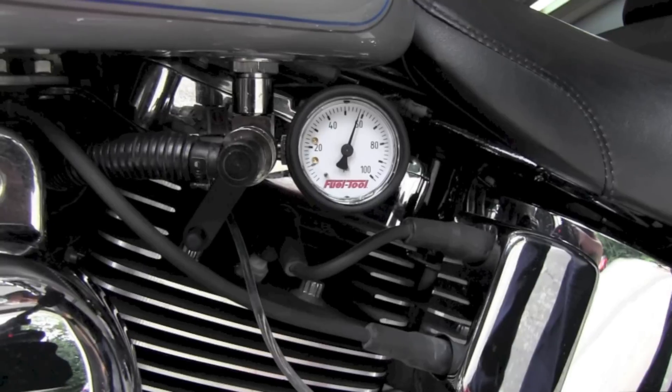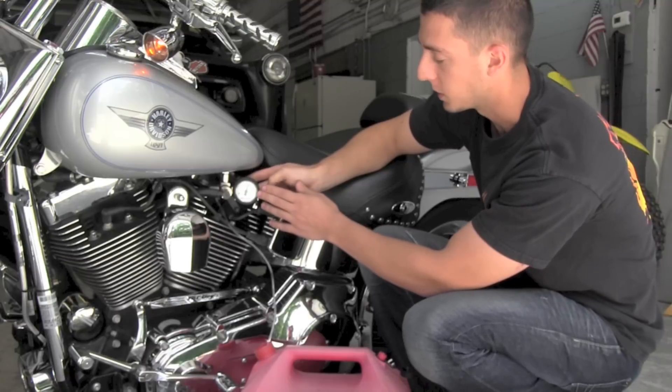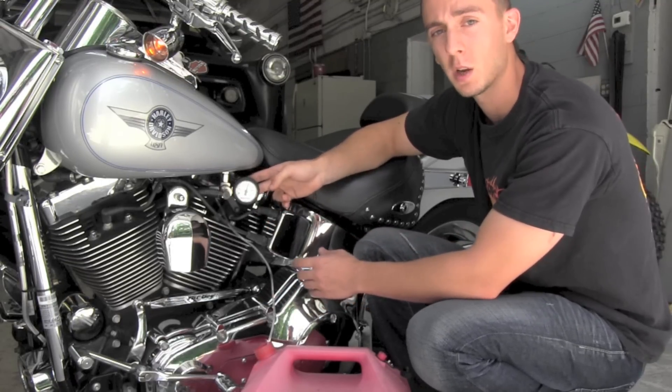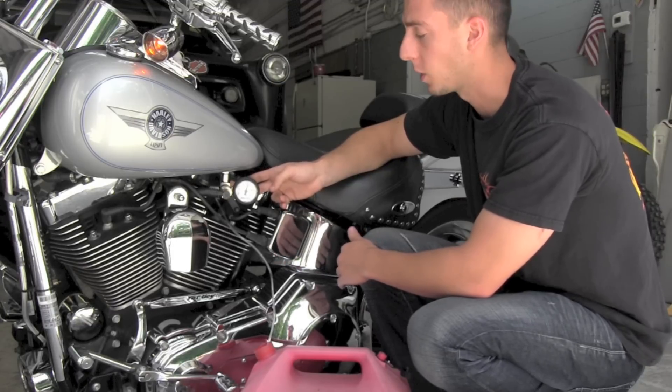Once you check your fuel pressure, make sure it's between 55 and 62 psi. If it is, everything's working properly, and if it's not, you need to check with your technician or look through your repair manuals to figure out a solution.